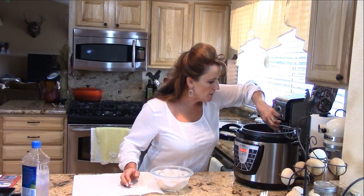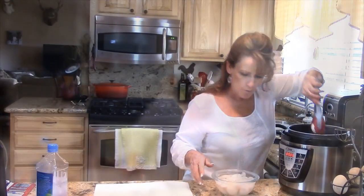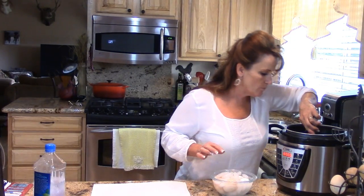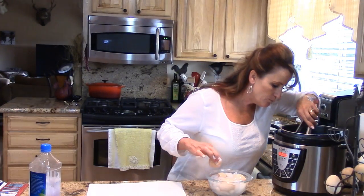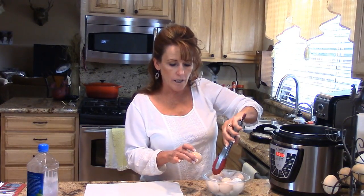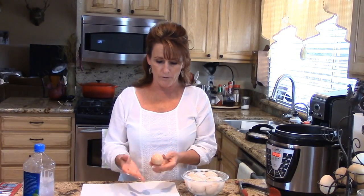Here's one — the shell kind of cracked on it, but it doesn't look like anybody else did. I'm dropping these into an ice bath first to stop the cooking. Oh, that'll be a dropped or broken one, so I'm going to grab the one that was cracked. There's another one that kind of cracked, but I don't care because I peel my eggs as soon as I get them out, and I always put them in a water bath.